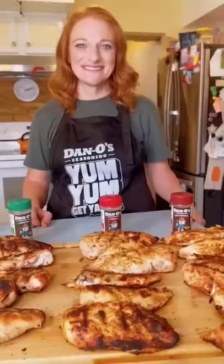Feeding my family of 14 and how to grill the perfect chicken breast with Mom Daugherty and Dano's seasoning.